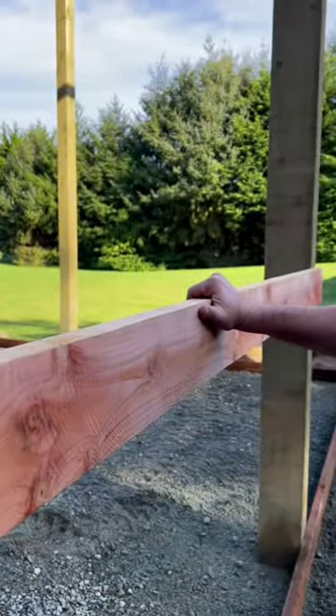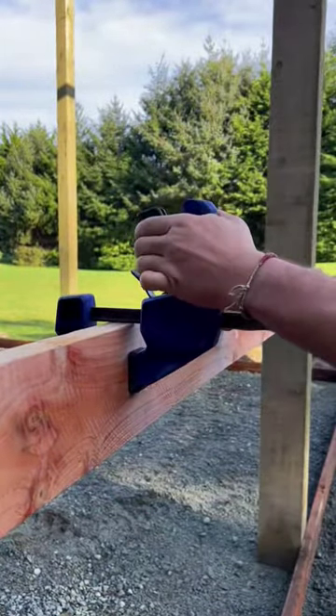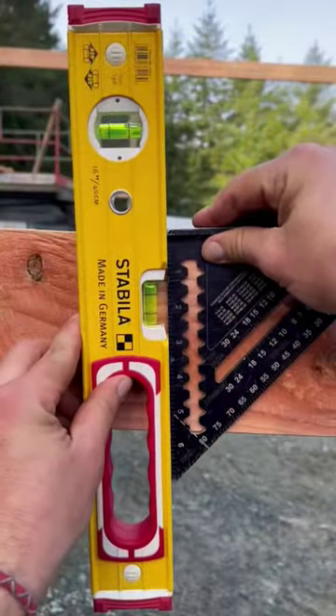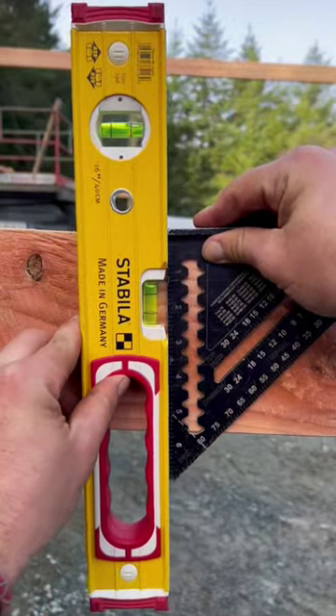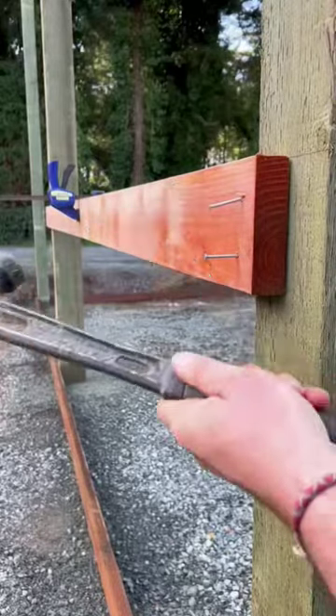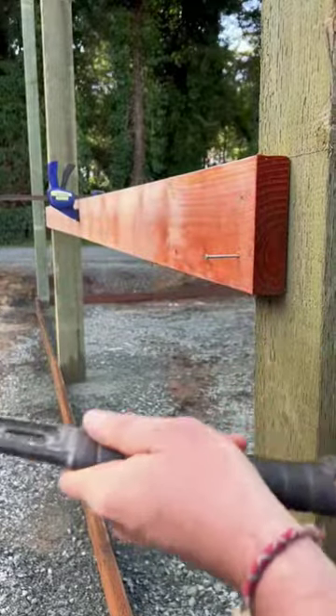Using a clamp, secure the board in place. Once the board is secure, we need to make sure that the board is plumb using a speed square and a level. If it's not plumb, simply move the level until it shows what you want to see. Now that we're plumb, we can nail the board in place.